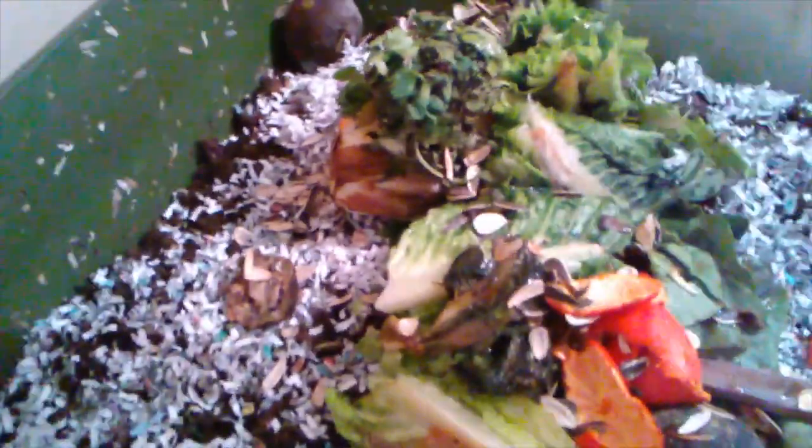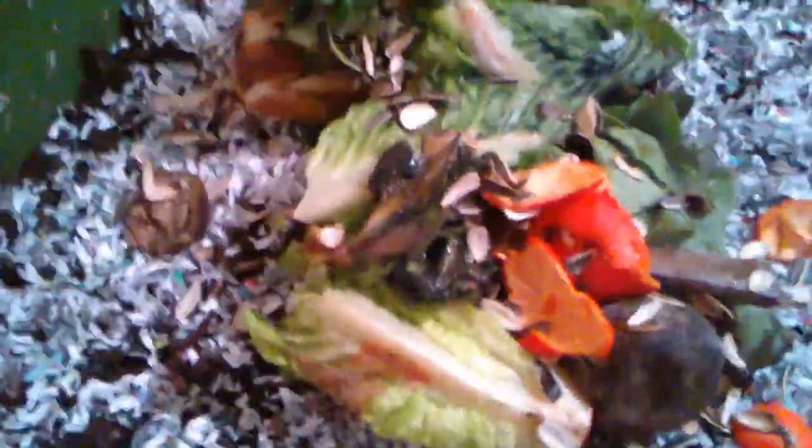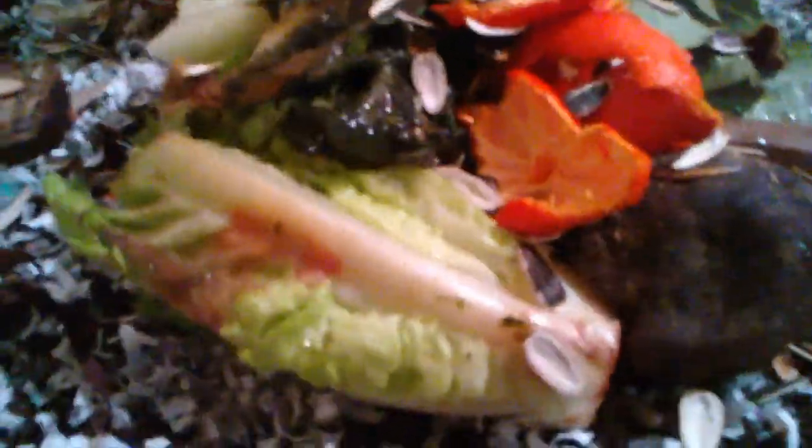I'm going to put some dry bedding in. I don't have any moist bedding — I ran out, and the batch I have isn't ready yet. I like to wait a week before using it on any of the bins. So I'm going to go ahead and give it a feeding.